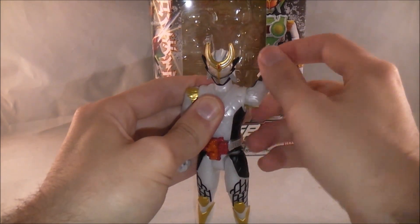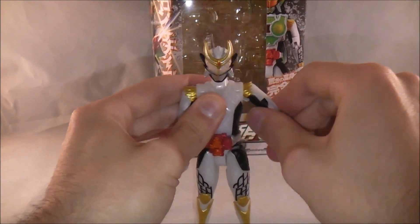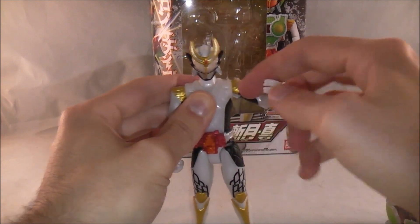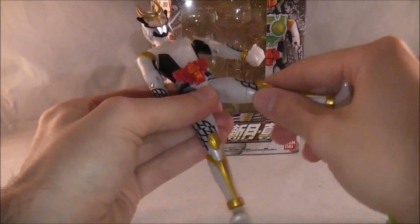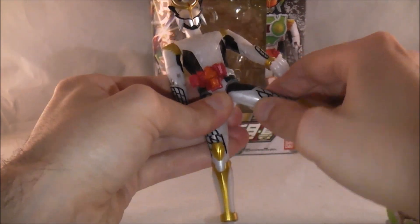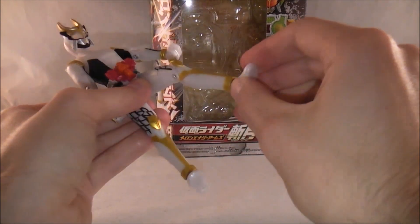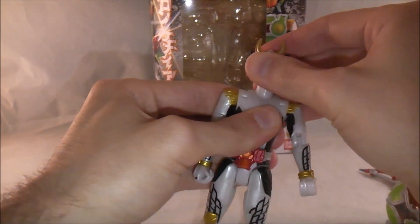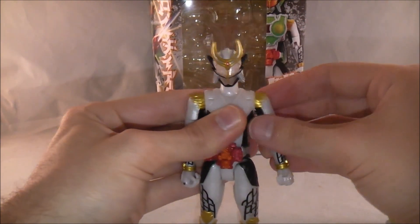You've got a pretty nicely articulated figure here — 360 rotation, in and out on a nice hinge joint, swiveling at the arm, a single elbow joint, and articulated fingers you can fold into two sections. Nice hinge joint at the hip — you can get a pretty solid range of movement forward, backward, and to the side. You can swivel at the leg as well, single knee joint, a nice little ball joint on his foot. You can swivel at his waist, and his head's on a nice ball joint for all-around movement.